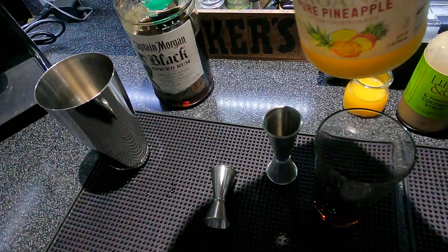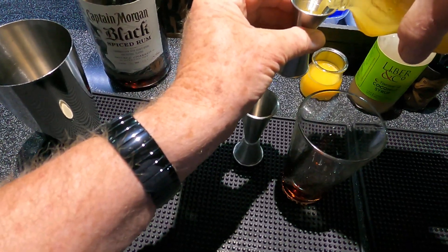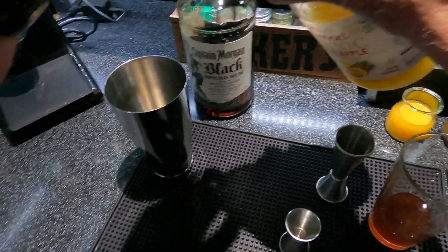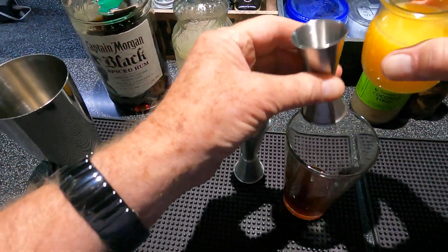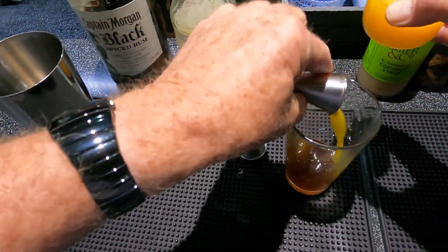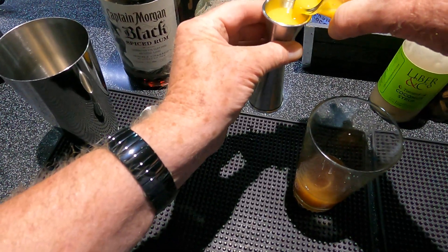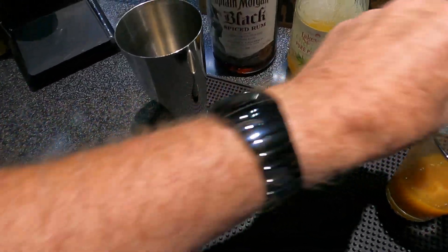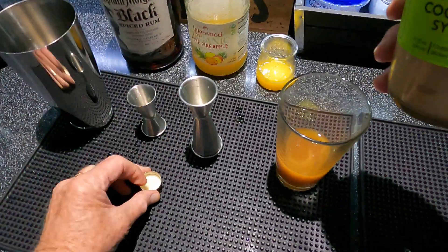And one and three-quarter ounces of orange juice — use fresh if you have it, this is a Minute Maid from frozen. It's creamy, and one and a half ounces of coconut syrup. I use the Torani — good flavor.